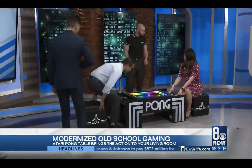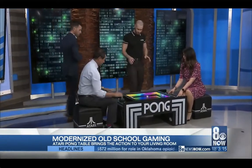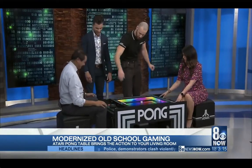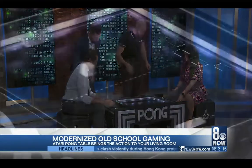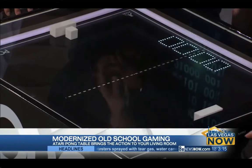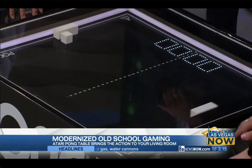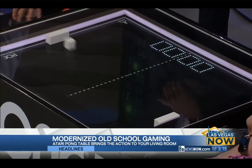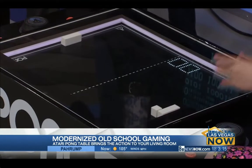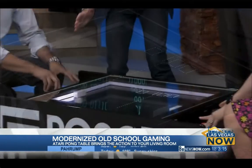Now explain to everyone who wants to get one of these how it works exactly. On your right-hand side, you have a one-player and two-player button. So depending on what you want to play, press the two-player button. The jog moves your paddle back and forth — just kind of move it around and get a feel for it. The trick with Pong is all about the angles. I love the music!